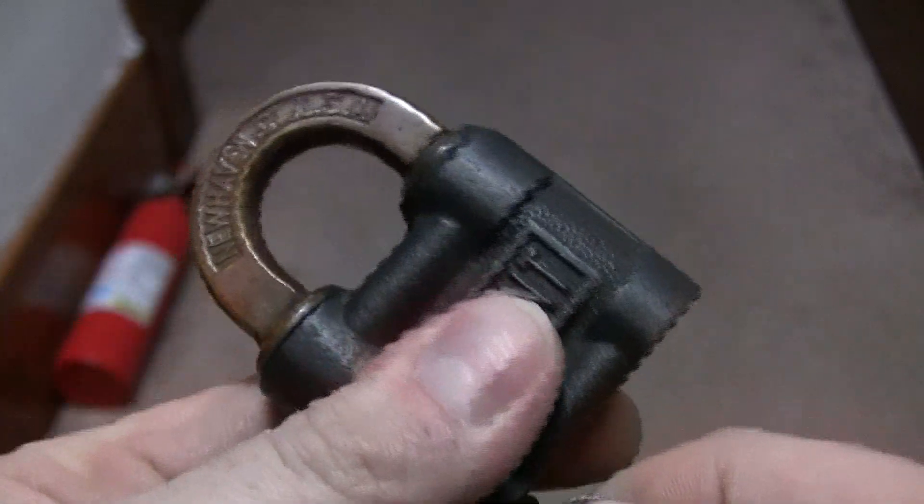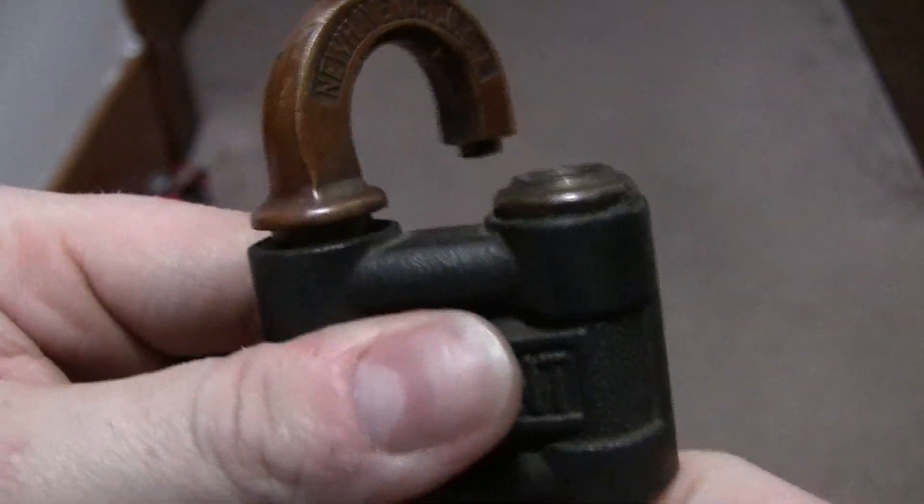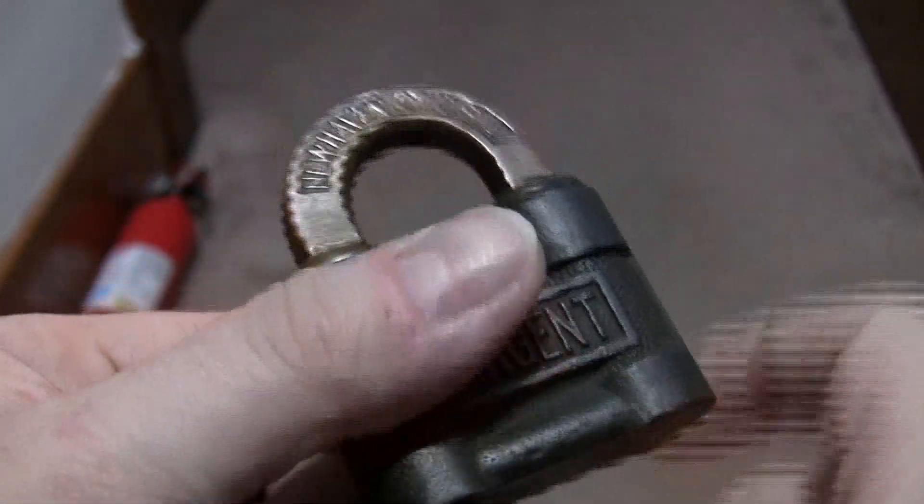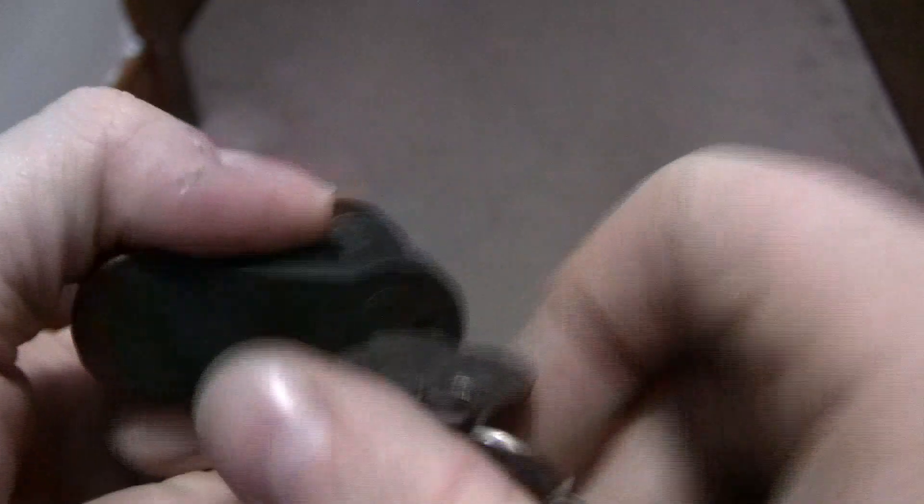It does the same thing. If you push it, the lock then works — it lifts it up over this lip here. I'm going to do this from the bottom again so you can see. I go down through — see the plug push up?